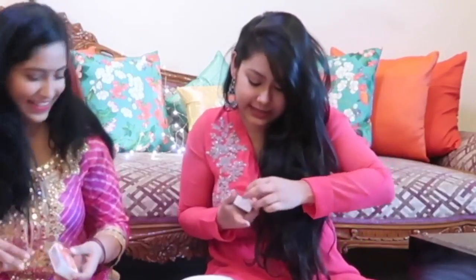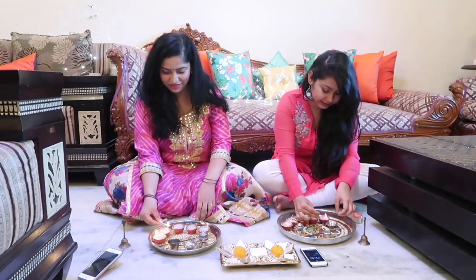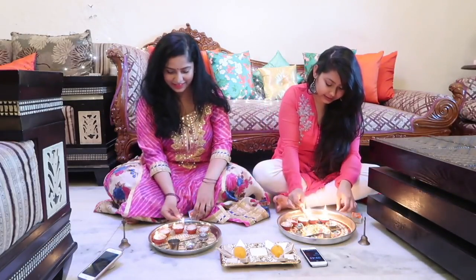I knew that this matchstick will be my downfall. I have a little bit of an unfair advantage here because I am the one who lights all the diyas in the house.